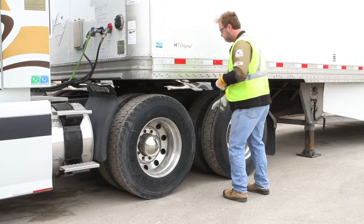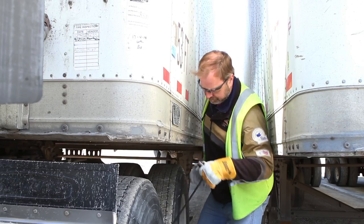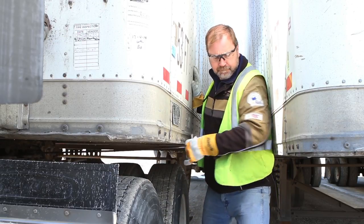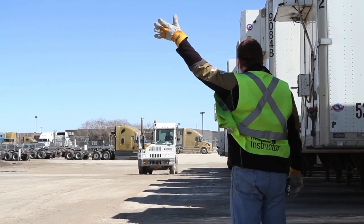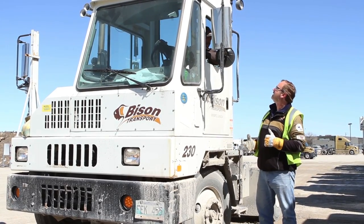Check the ground for rocks, ice or uneven surfaces. Be aware of your surroundings. There may be another trailer parked beside you that may be in your range of motion. If there isn't any room for you to pull the fifth wheel pin, do not try to pull it under another trailer. Either leave the trailer there or contact a company shunt truck to move the trailer that's in your way.